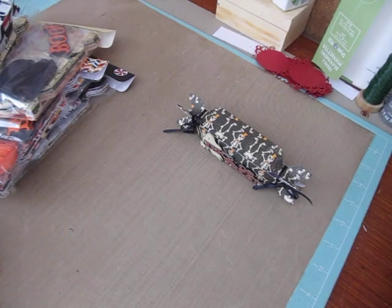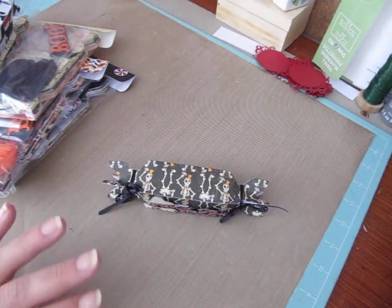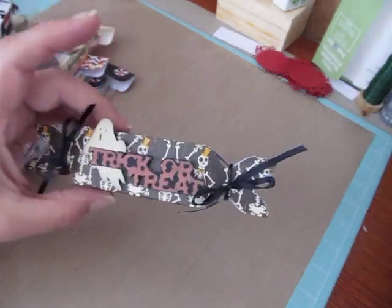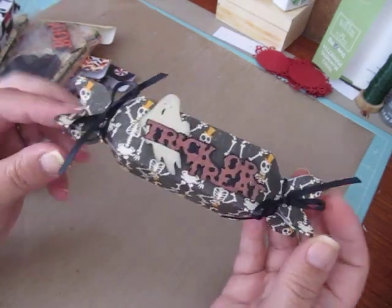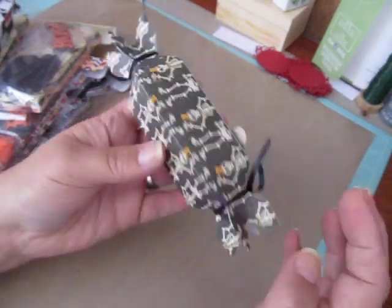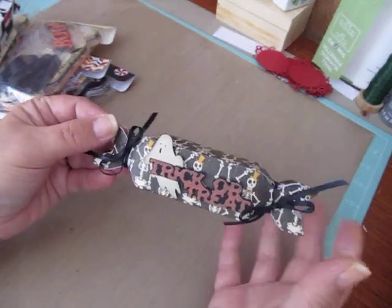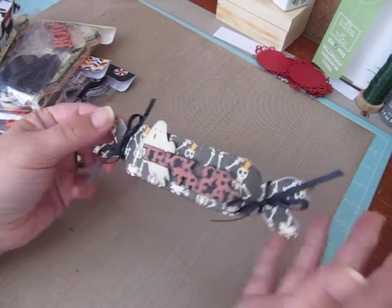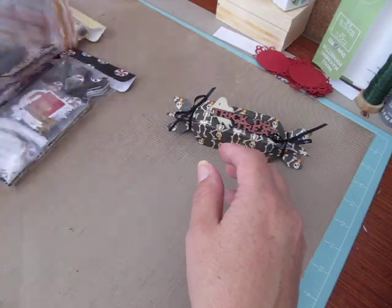Hey everybody, Cynthia here. I'm back to share something I forgot to show you guys. I told you a while ago I was doing a bunch of sets — or kits as you might want to call them — of these cracker treats popper boxes, little candy treat boxes really. I did a bunch of sets: a few Halloween ones and Christmas ones. I'm still working on a few more, but I'm just going to show you how some of them turned out.